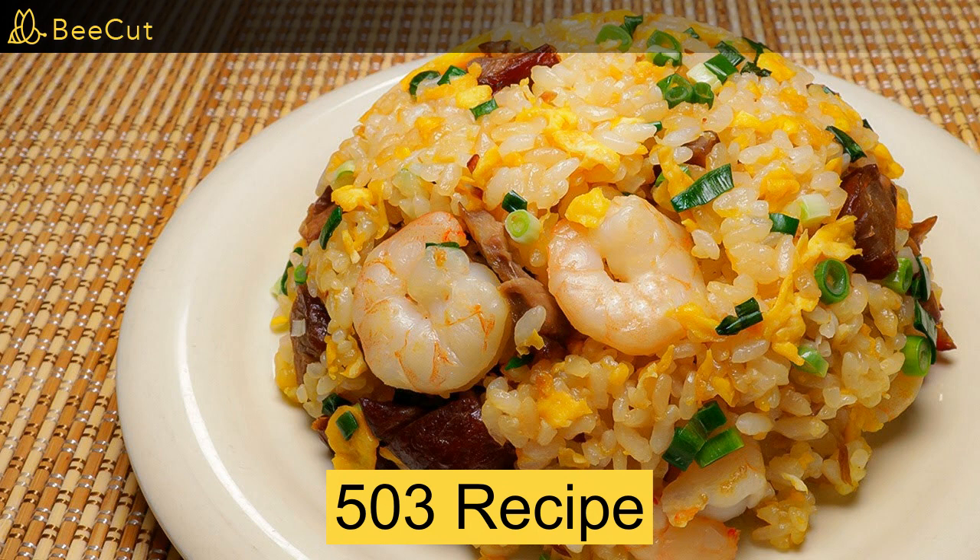How to make fried rice. You will need rice, oil, egg, ham, spring onion, sauce, a pan, a spatula, a knife.